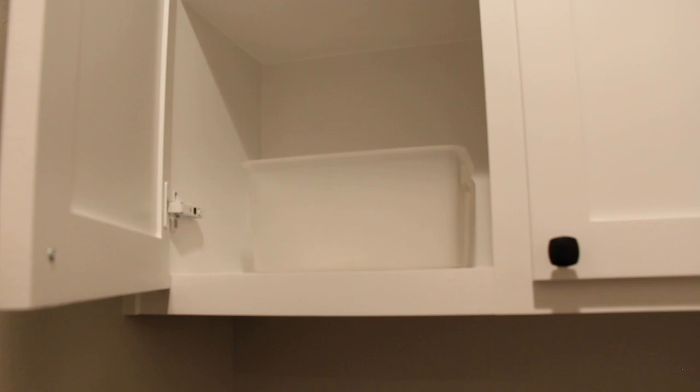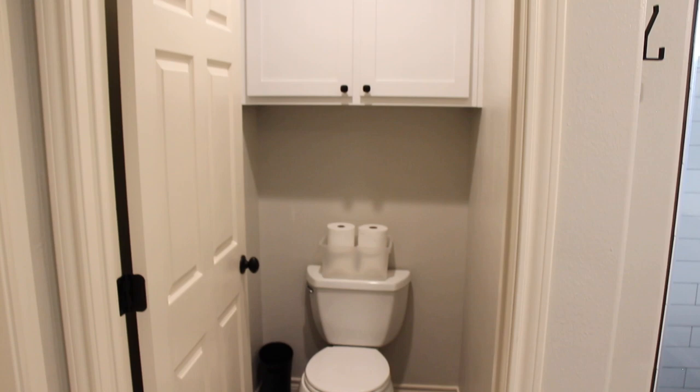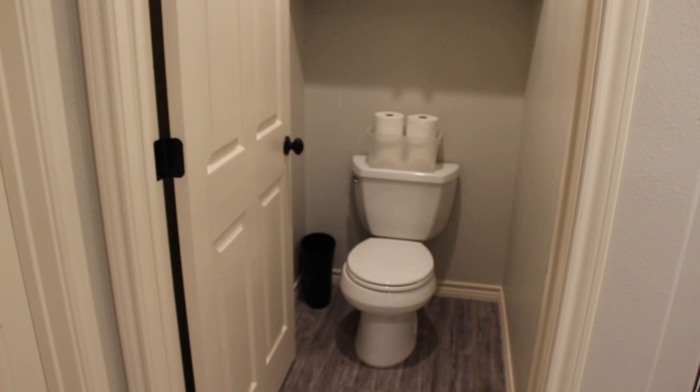I got a matte black trash can off Amazon. We decided to go with storage above the toilet — I just thought it would be nice to have extra toilet paper up there. The little baskets are from Target. As they're older and need to store certain things for girls, they can just go in there and have everything they need.